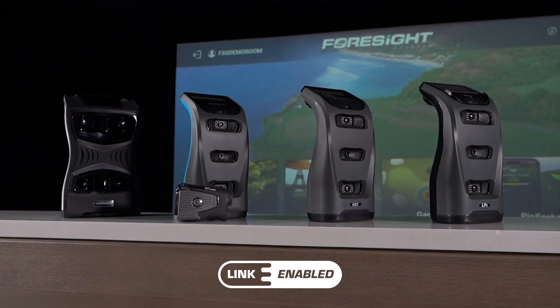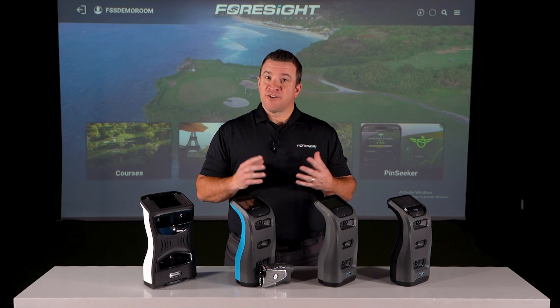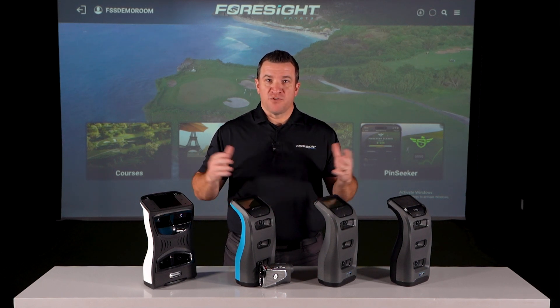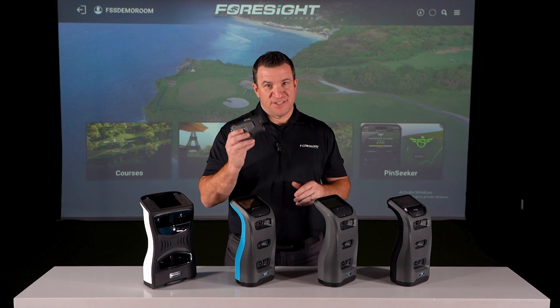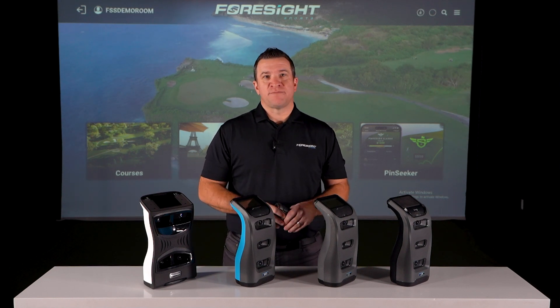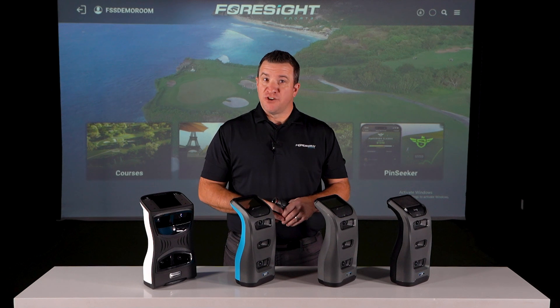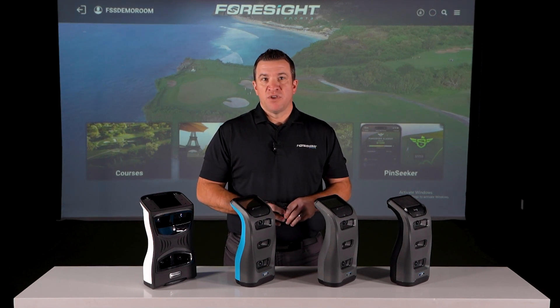Foresight Sports and Bushnell Golf are excited to introduce link-enabled technology. It's a groundbreaking innovation that integrates Foresight Sports launch monitor data with select Bushnell Golf laser rangefinders. This collaboration provides you with unmatched course management insights tailored to your ball flight profile and real-time environmental conditions.